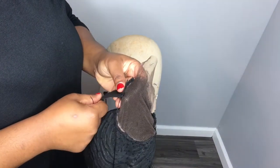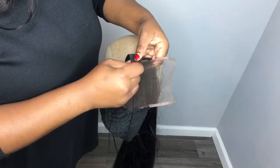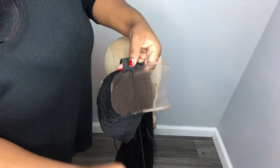Now I'm taking the band and putting it at the edge of the lace and the mesh cap, and I'm just sewing it in place.